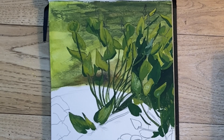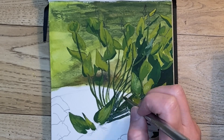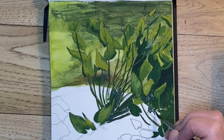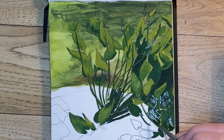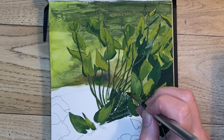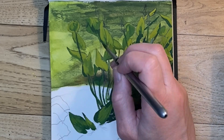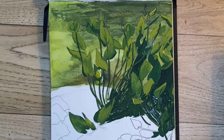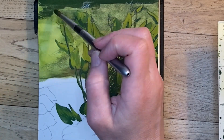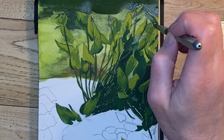A fun fact about water lilies: there are lots of different varieties, but the largest one is called — wait for it — the giant water lily. It can grow to three to six feet per lily pad and can support 66 pounds of weight, so technically my daughter could go sit on one like a little froggy — only I'm not going to tell her that because she totally would.